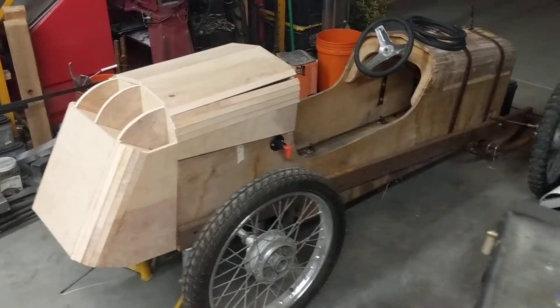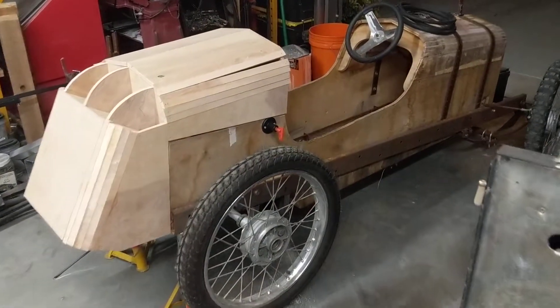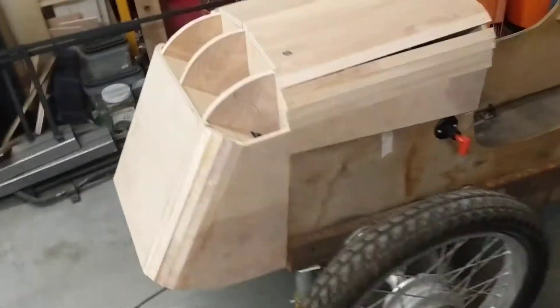The roughing in is almost done so you can kind of start to see the shape. It stands out a bit more because it's new wood against the very dirty and wet wood. But that's kind of the angle — the next step.